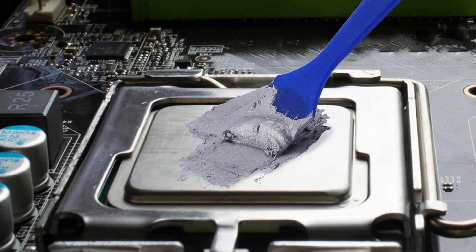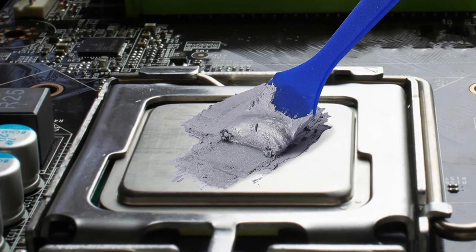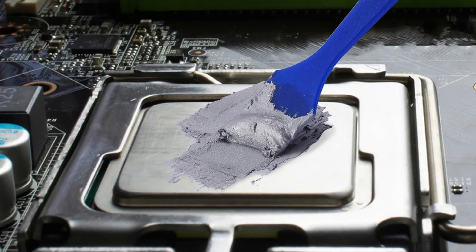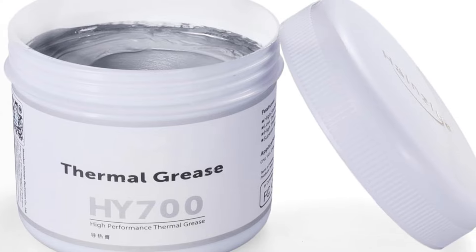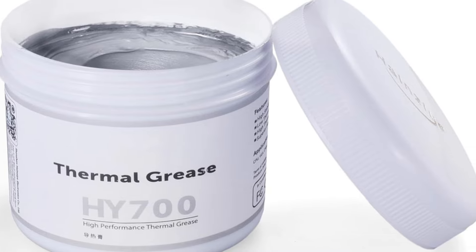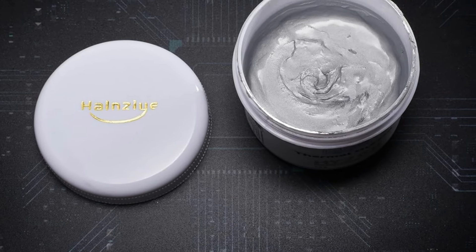Application is a breeze, thanks to its ideal consistency and included spatula, making it user-friendly even for beginners. With an impressive average rating of 4.5 stars from 681 users, the HY700 proves to be a reliable option for enhancing our cooling solutions.